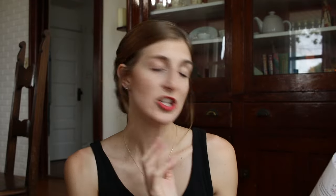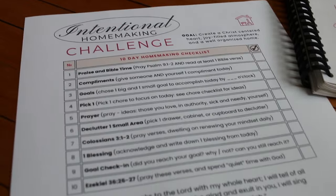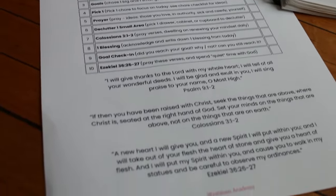I have created a 10-day intentional homemaking challenge and I would love for you to join me. I created 10 days of tasks to help you have a Christ-centered, joy-filled atmosphere and a well-organized home, and it is a free printable. I will have it linked down below or you can find it at westmanacademyhomeschool.com. I also have a blog post that goes a little bit more in depth about the specific challenge and each of the tasks.